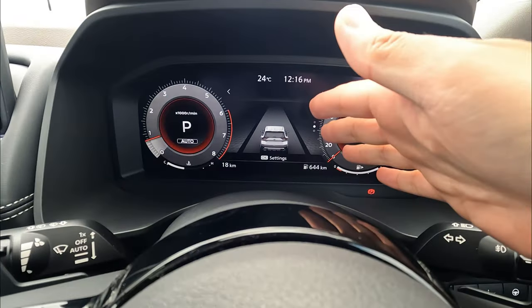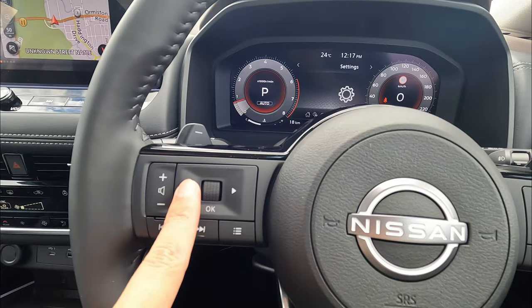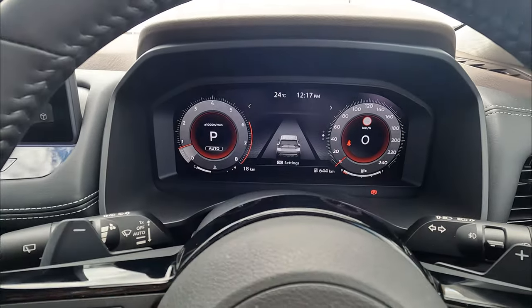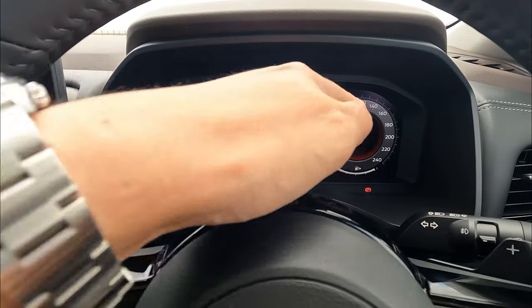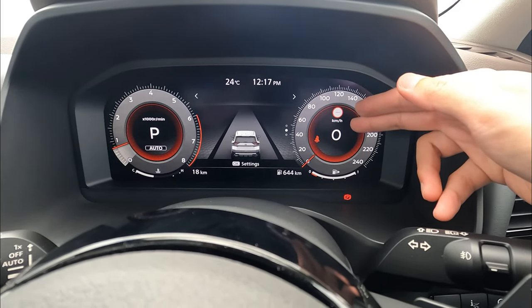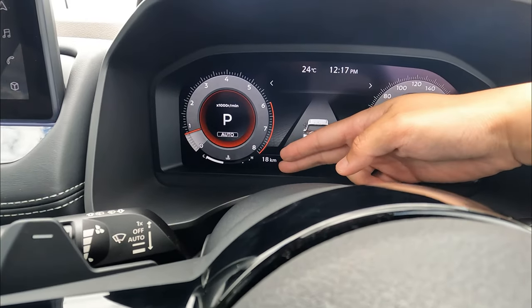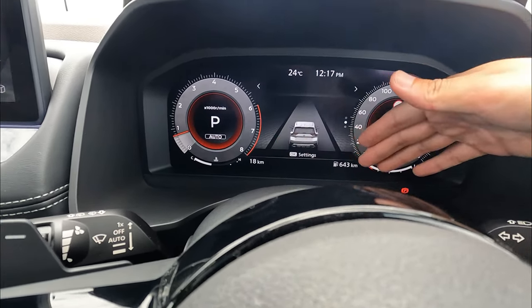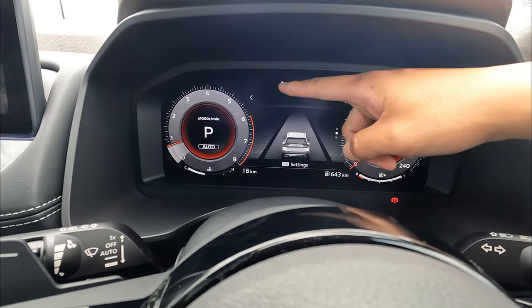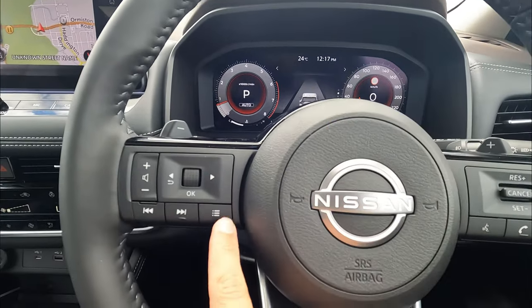Next, we'll dive into the digital dash which has a lot of information to display. You can go left and right to change whatever you like in the center screen. You have two designs to choose from. On the left and right, it's a fixed screen — you can't choose anything. It will always permanently show your speedo, fuel consumption, water temperature, odometer, your range — roughly 600 k's to go, which will fluctuate based on temperature — and also the time on the side.